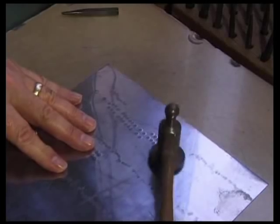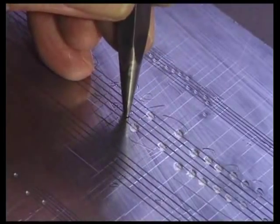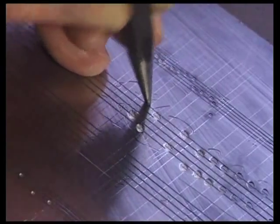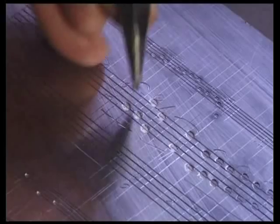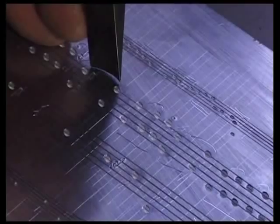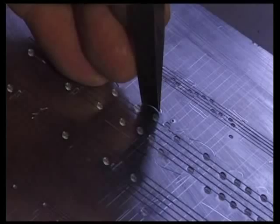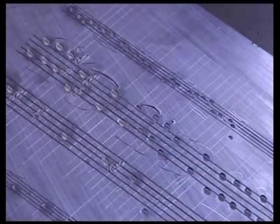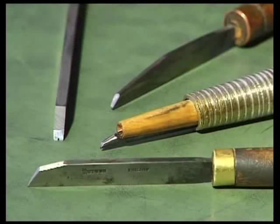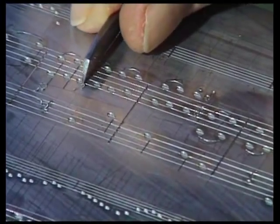To reduce the tension on the plate, the engraver smooths the reversed side. Small slurs are also hammered in with steel punches.